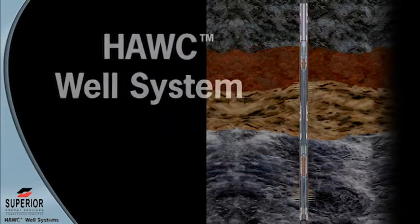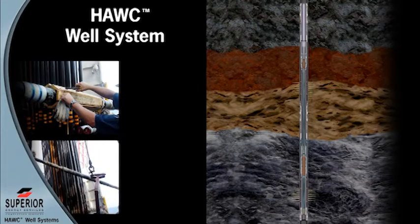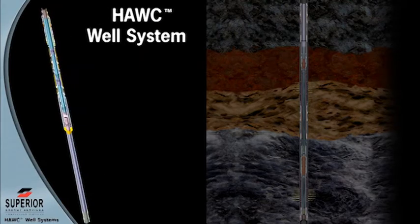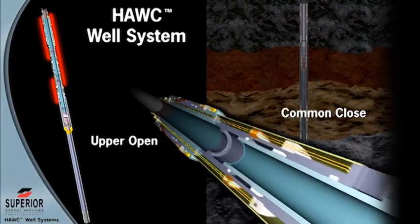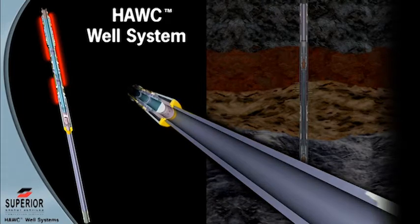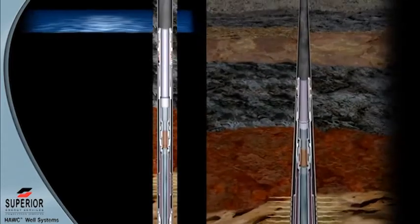The Hawk system is sent out as a fully tested assembly. Control and data acquisition lines are connected on the surface and the system is lowered into the wellbore. The hydraulic multi-service valve sleeves operate through three control lines: common close, upper open, and lower open. These lines are accessible during run-in and the valves may be periodically cycled during installation to ensure good communication, valve operation, and that no damage has occurred to the control lines.